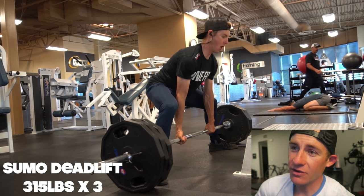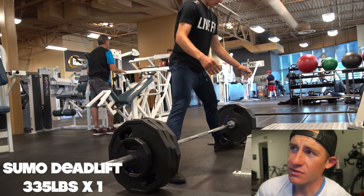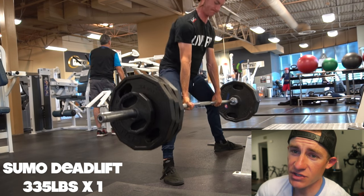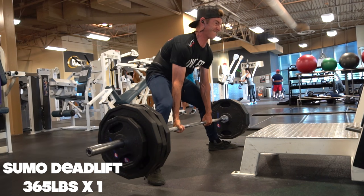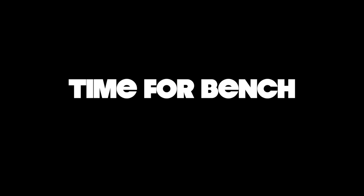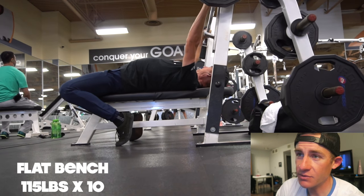So sumo pulls right here — 315 for a triple. And then instead of going up to 365, which would be a PR for me — most weight I've done recently was like 345 for a single or a double — I wanted to go for 365 today. But instead of going right into the 365 pull, I actually did 335 for a single, which went up really, really well. And then I loaded up 365 on the bar and went for it. I was absolutely stoked to be able to hit that lift — 365 for a single. I'm working my way back up to my old strength again. Obviously I had some hitching at the very top of the lift, but it wasn't really something I was worrying too heavily about.